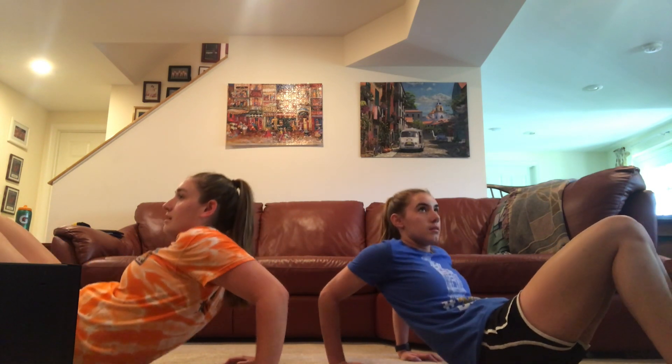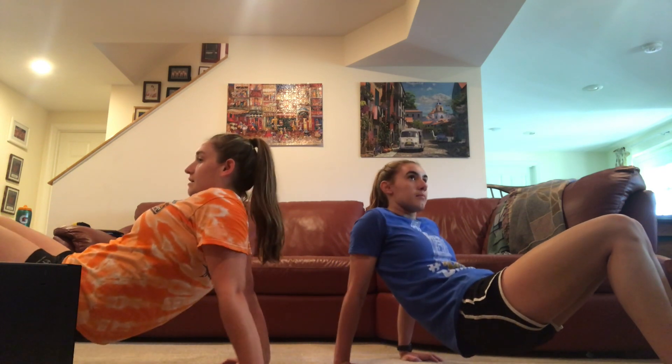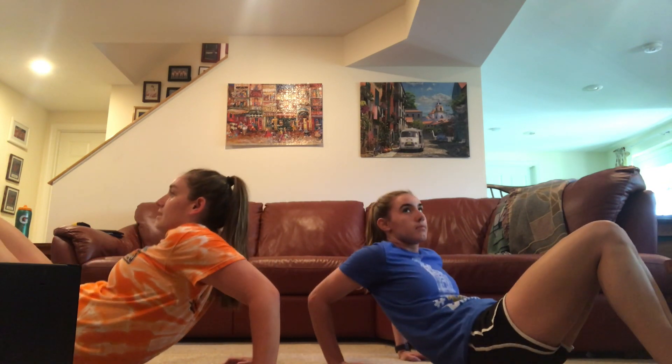Stretch out those wrists. Relax. Grab a sip of water. One more set. Get ready. And up, and go. Two, three, four, five, six, seven, eight, nine, ten. Good job.